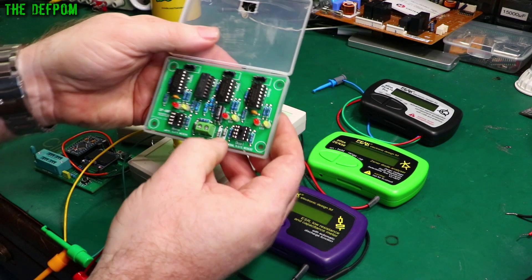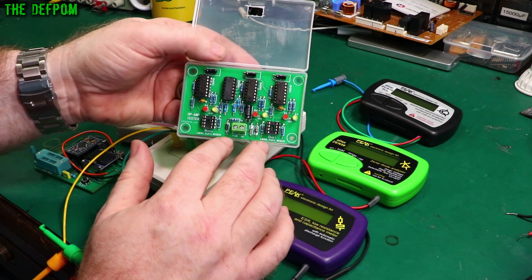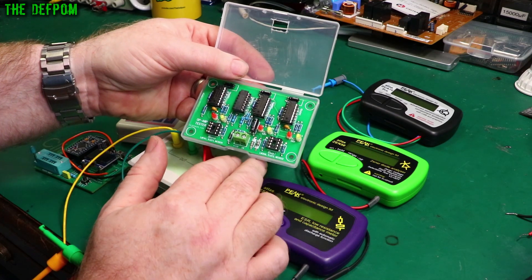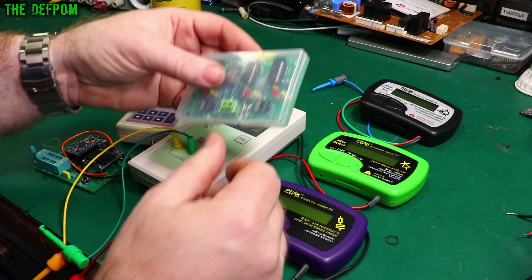This is an op-amp tester board for testing op-amps — both single and dual op-amps. I picked this up a while ago. You just give it power and it will tell you if the op-amp is good or not. It's a basic functional test. How accurate it really is I'm not sure yet, I've only used it once or twice.